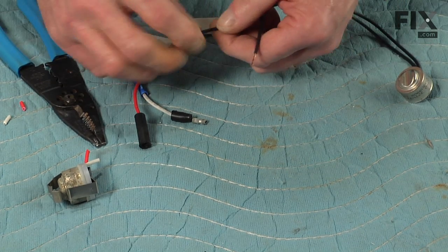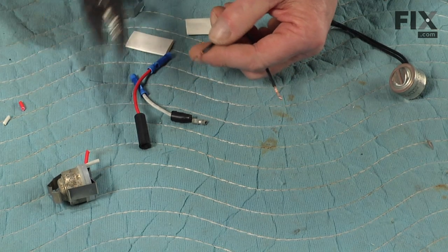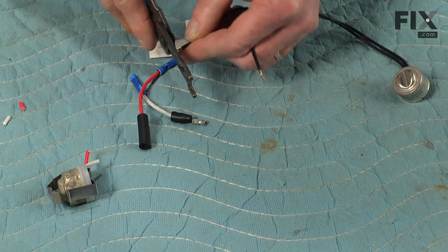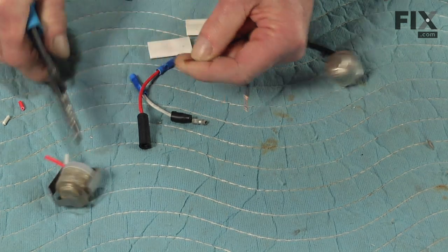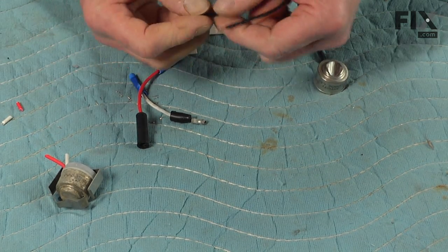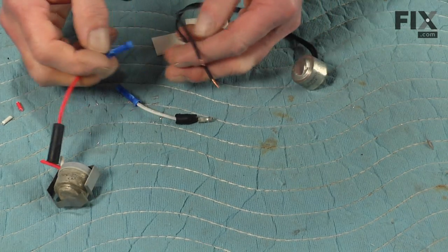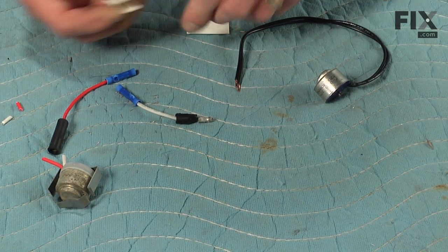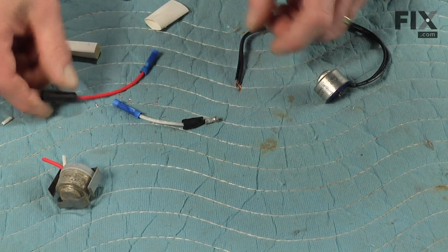Now we'll simply trim the ends of the new thermostat leads, again to about a quarter of an inch, and just twist them a bit so they'll fit into the butt splice connector easier. We need to make sure that we have enough room over those inline connectors to slide our heat shrink tubing on.